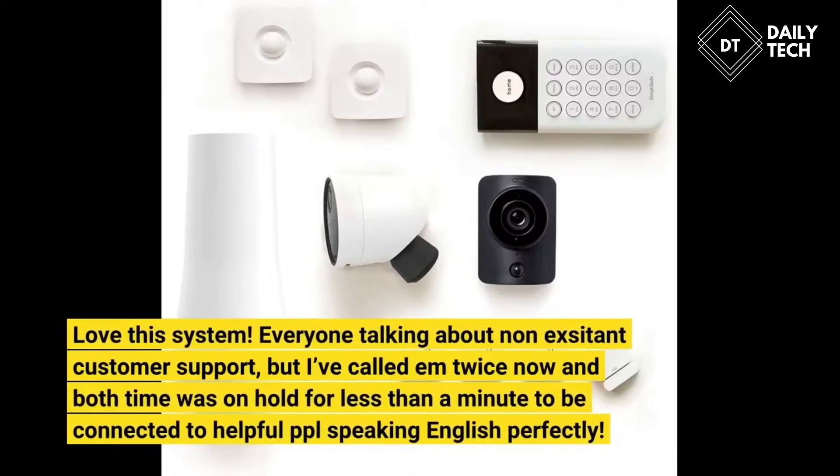Love this system. Everyone talking about non-existent customer support, but I've called them twice now and both times was on hold for less than a minute to be connected to helpful people speaking English perfectly.